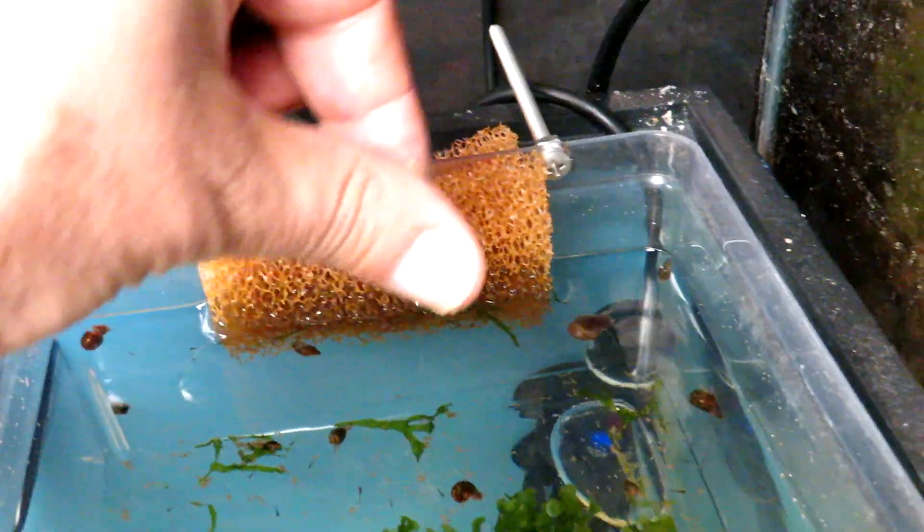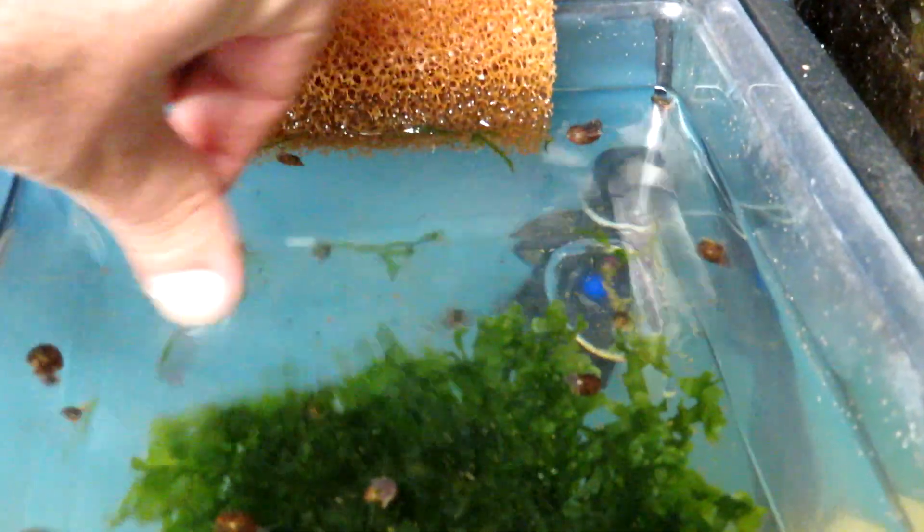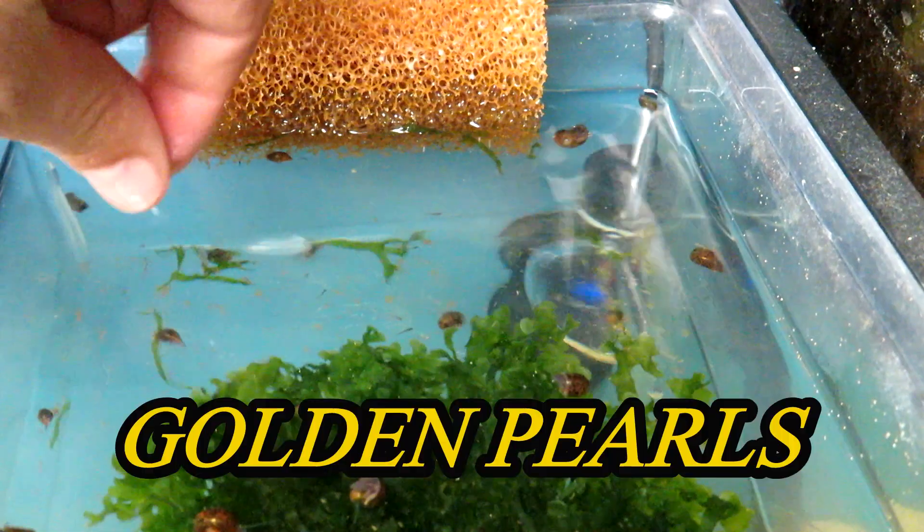I just take a little pinch and sprinkle a little bit, then do the rest under the surface — try to leave a little cloud. It's the golden pearls.